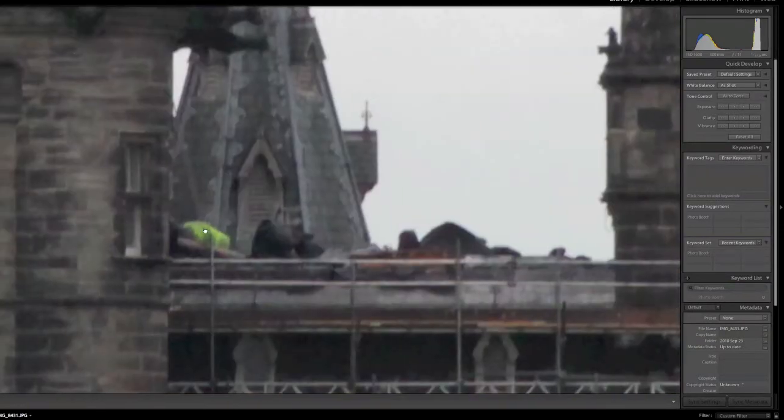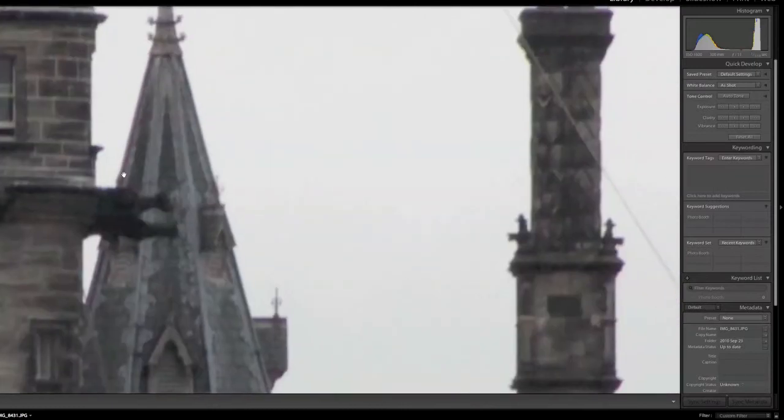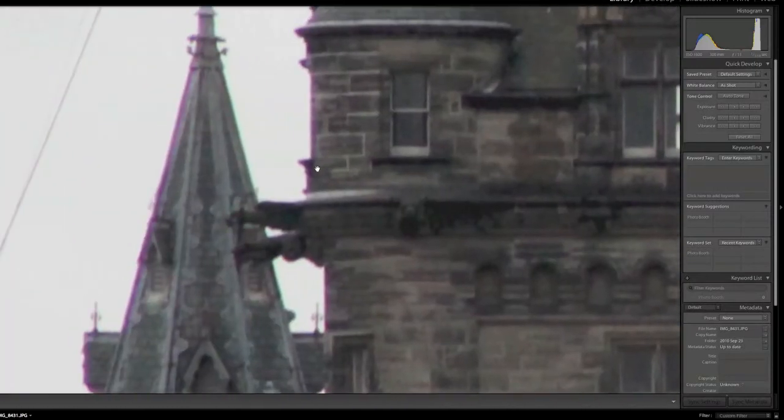Here's a little man down here — doesn't look too bad on this side. Go over to the other side: massive, massive problems on that. Green on this side, and purple on that side.